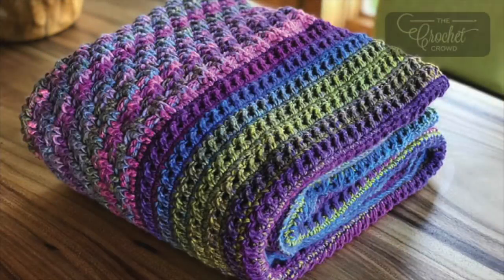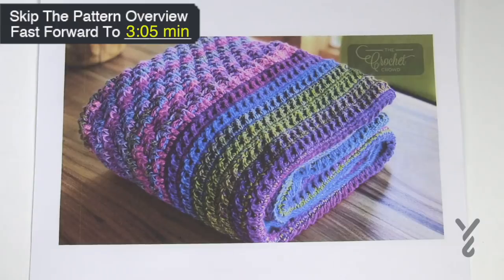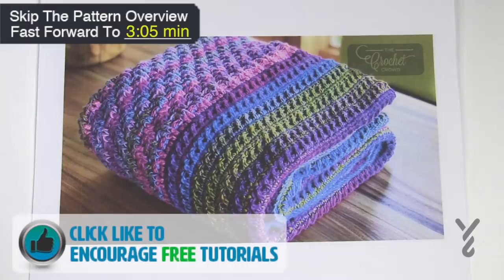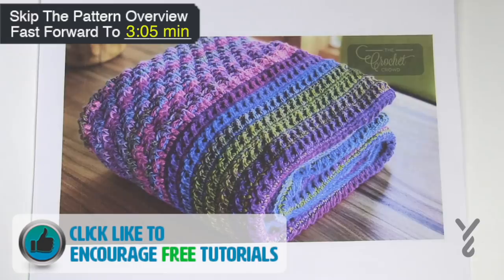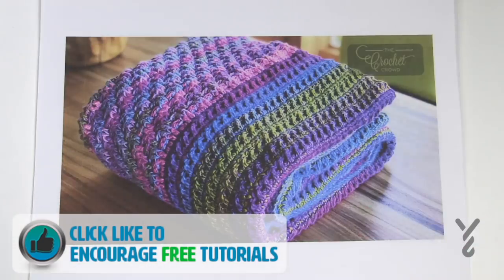Welcome back to The Crochet Crowd as well as my friends over at Yarnspirations.com. This is an afghan that I designed for myself because I did not want any pressure — sometimes I just want to crochet for me. This is called The Study of Transition and Texture Blanket and it's such an easy one to follow, and I'll tell you a little bit why I designed it and how you can do one for yourself too.